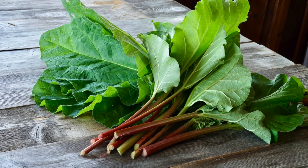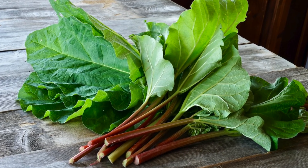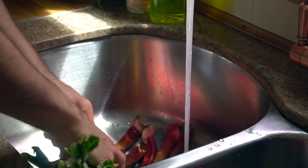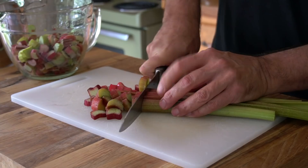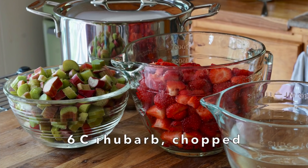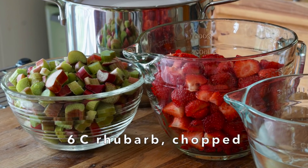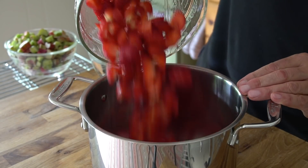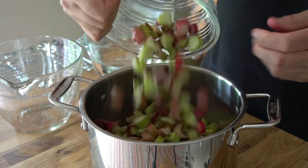This recipe is also made using rhubarb, that tangy perennial vegetable. Again, if you can get locally grown, all the better. We're bringing our rhubarb home, trimming away and discarding the leaves, then giving it a rinse. Roughly chop it — same quantity as the strawberries: six cups of chopped rhubarb. Next, we cook the strawberries and rhubarb together, placing them into a heavy bottomed six quart pot along with two cups of water.